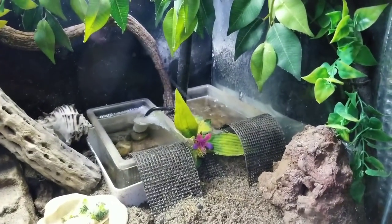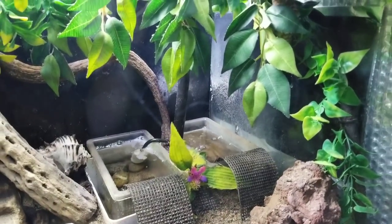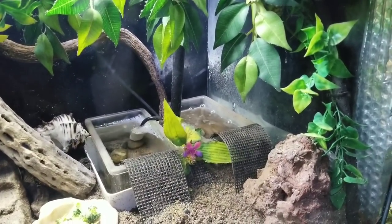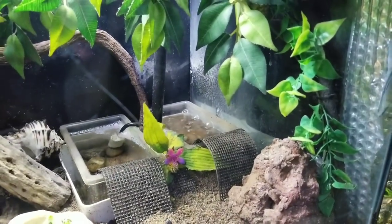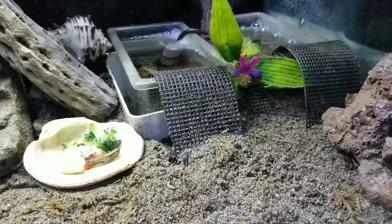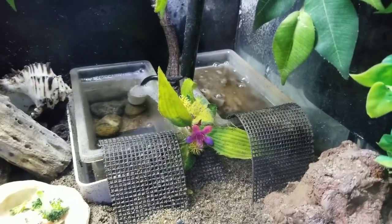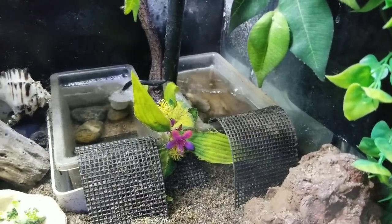My pools both have bubblers in them. I found it really helps attract the crabs, and if your tank is sealed it brings in oxygen and keeps the water fresher longer. I only have to clean them maybe four or five times a month — I just suck out the water with a giant syringe and pour new water in. They look a little dirty because they're sitting inside a bigger container, which makes cleaning easier. The white outer container is what's dirty — the clear containers they actually bathe in are clean. There's no sand in there, just rocks.